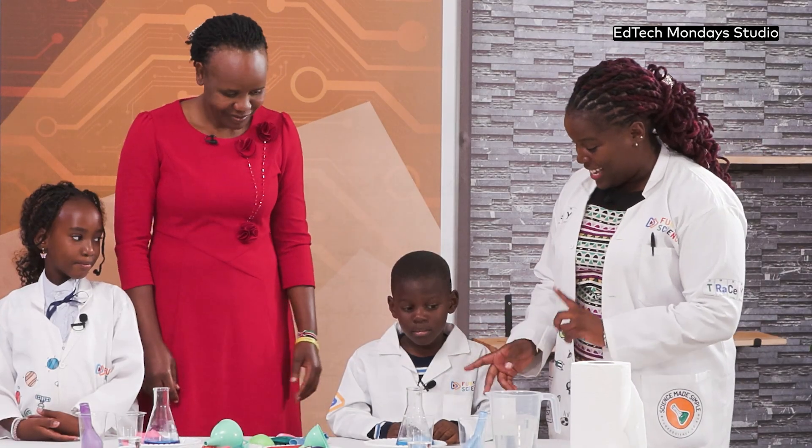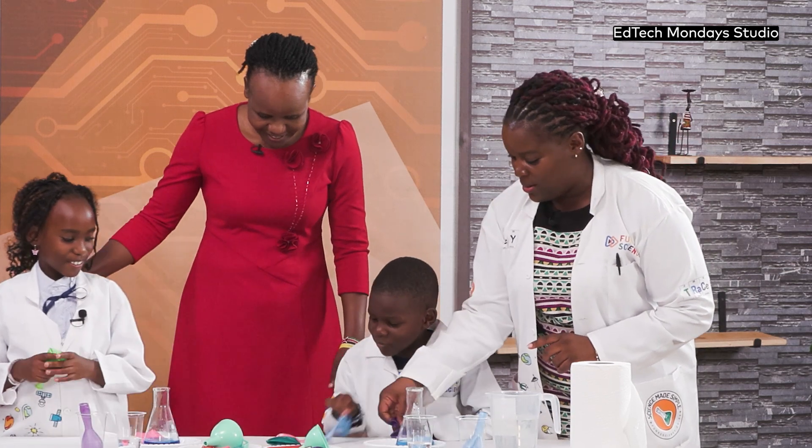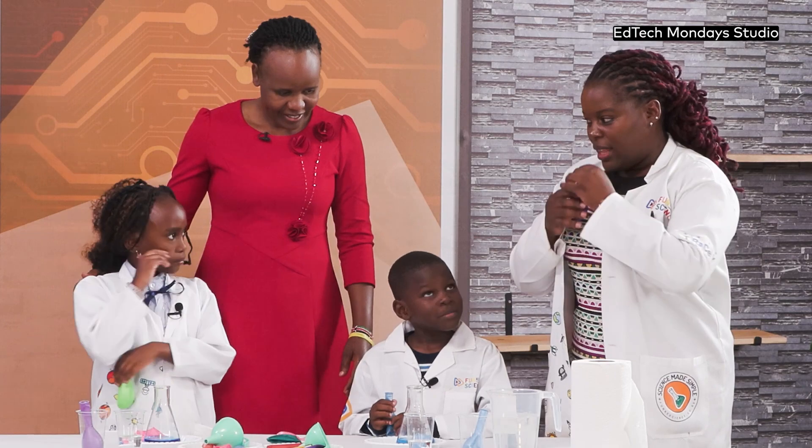So let's do an experiment. Are you guys ready? So each one of you pick a balloon, your favorite colors, and you will kick. Now I want you to blow the balloon — all the air in your lungs — and then let's blow the balloon.